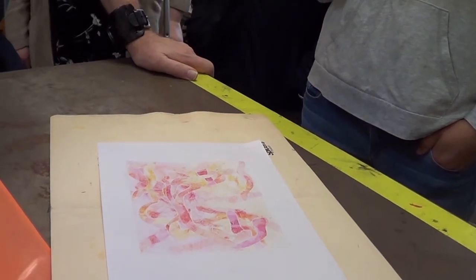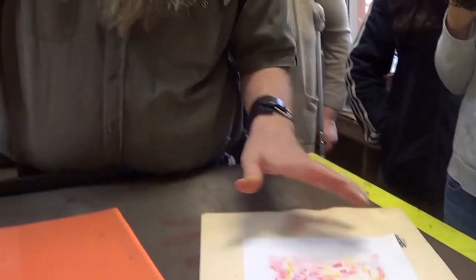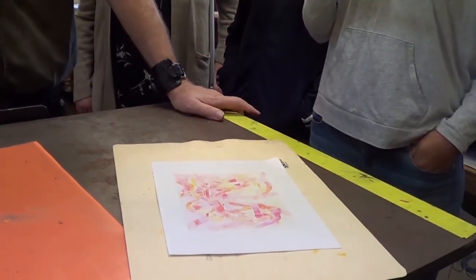There are all sorts of things you can do with it. I'm not overly impressed with that one, but what I could do now is drop another print right on top of it. I could get a lino cut, drop that on top of it, and it's just got this sort of soft, warm colours coming through the background of the lino cut.